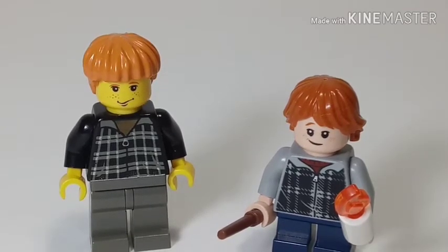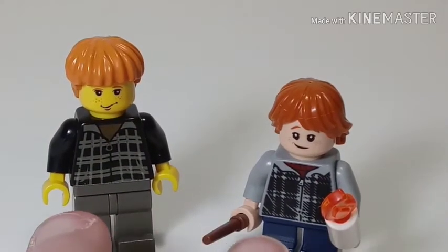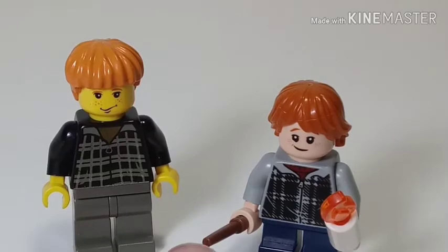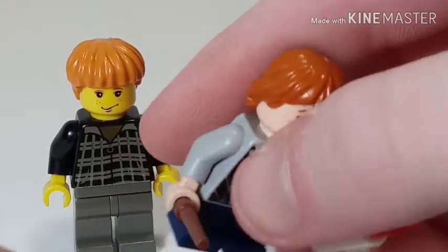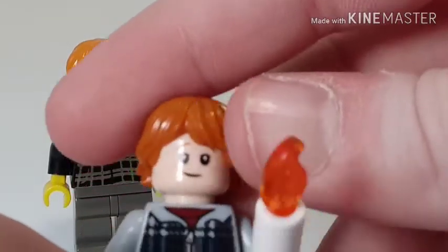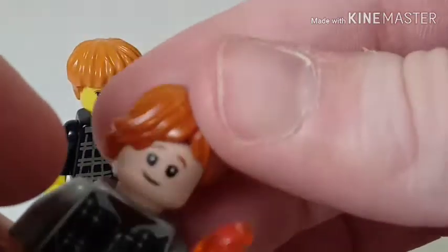As you can see, we have got similar jacket designs, as they're based off of the same movie. We've got Ron with the brown wand — this is Ron from the 2018 Aragog's Lair set. He's got two different faces: one when he sees the spiders, and one when he's calm. There's his back printing, and there's a candle, which is two pieces.